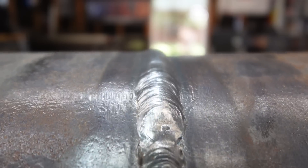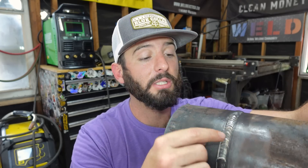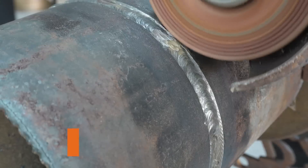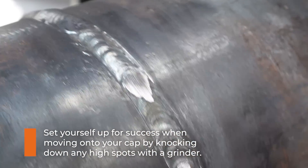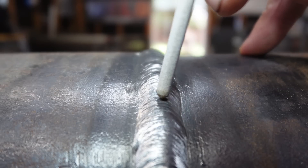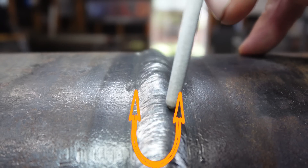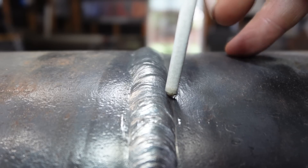Keep everything inside the bevels until you're ready to cap. Moving on to the cap pass, it's really the same motion as the previous pass. Make sure the previous pass was nice and flat — knock down any high spots, fill in any low spots. Then we're keeping that z-weave pattern, pausing on those sides, but the rod is still staying inside the bevel. It's never going outside the bevel. If we let that rod go outside we're widening it too much. We get to the inside of that bevel edge, wait a second, and let it fill in — never cross over that line.